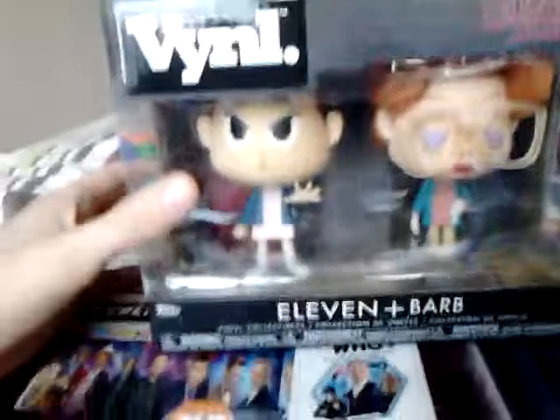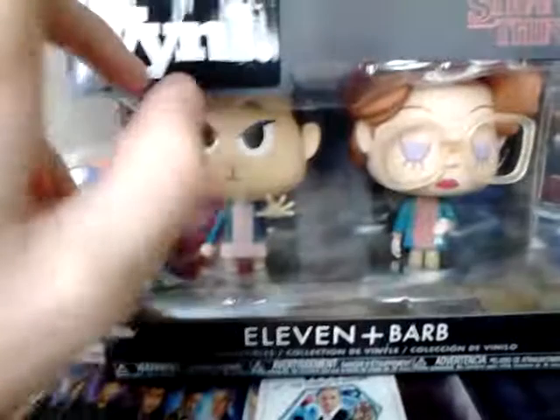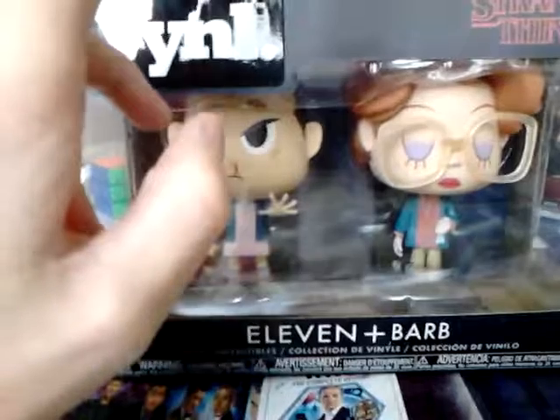Hello and welcome to a new review. This time we're doing the vinyl Stranger Things Eleven and Barb from Funko. They've only made four of these — two each. You've got Dustin and Lucas in the other one, but I got this one.